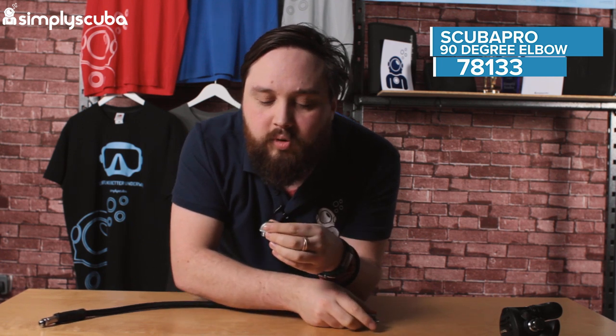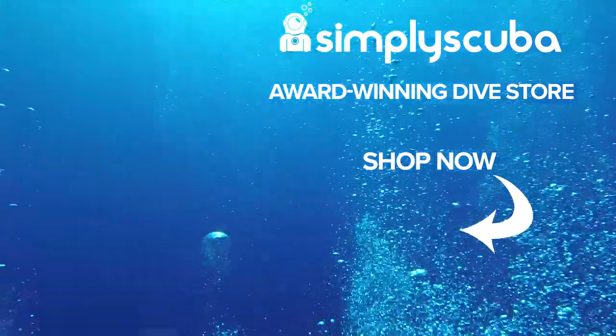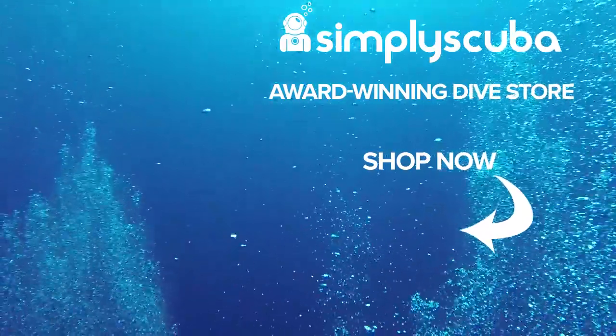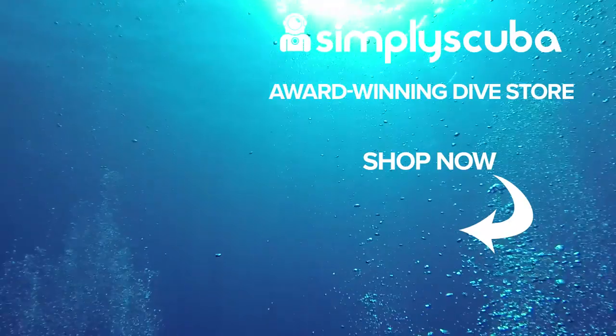Nice and compact, very simple, very easy to fit — this is the Scuba Pro 90 degree elbow. Thanks for watching and safe diving. We are an online dive store serving the UK and the world for all your diving equipment needs, so why not visit us at simplyscuba.com or click the box on your screen.